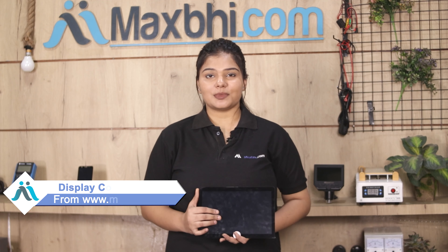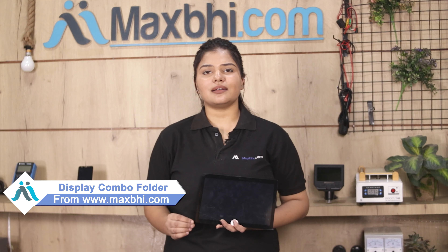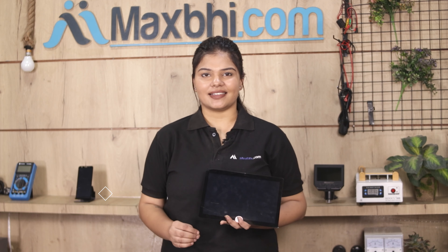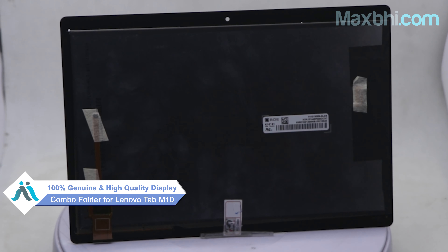Yes friends, you can buy from our website MaxBee.com a new display combo folder for Lenovo Tab M10. This display combo folder is a 100% genuine quality product which works similar to your original product with a perfect fit for your Lenovo Tab M10.